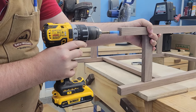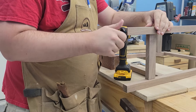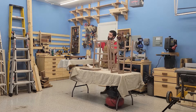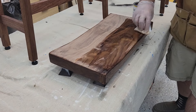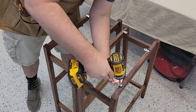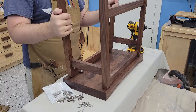I added adjustable feet to the stools. While I feel like I got a pretty level base, who knows how flat that floor is actually going to be. For the finish, this is the first time I've ever used a hard wax oil — I used Osmo, and it was pretty amazing. It's easy to put on, the finish just shines through, and it's really more dummy-proof than a lot of the other stains or finishes I've used before.